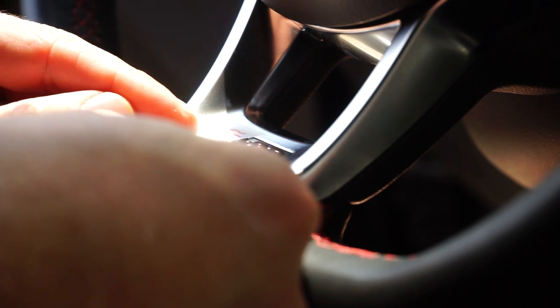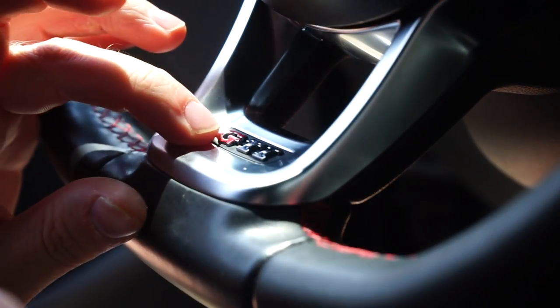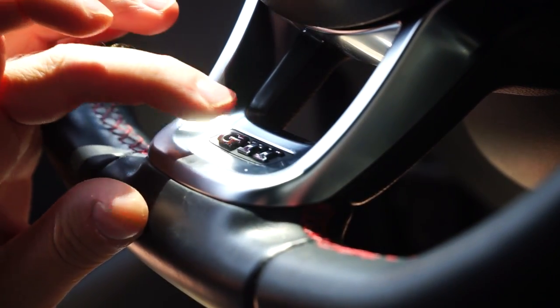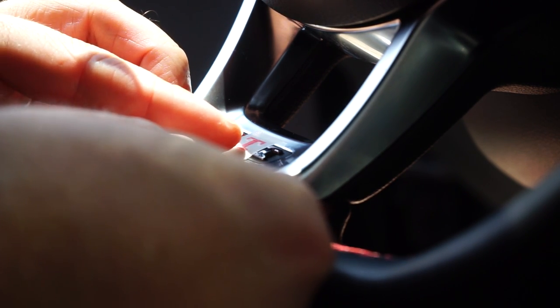The GTI badge on the steering wheel is also a vinyl overlay from NTB Vinyls. I got it off their Etsy shop — really easy to install. Line it up over your silver GTI lettering, stick it on, and peel off the top.